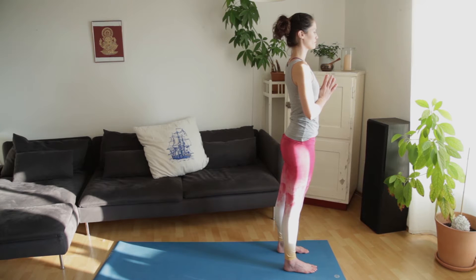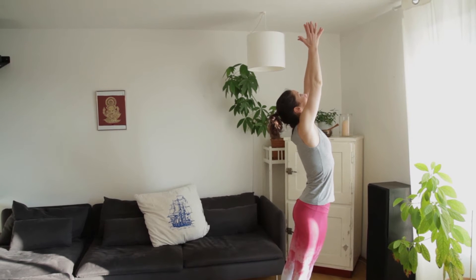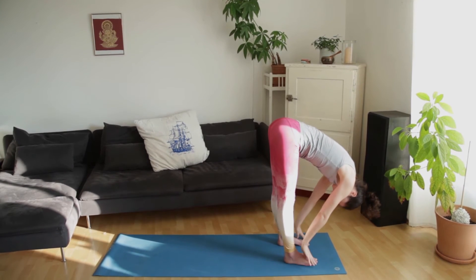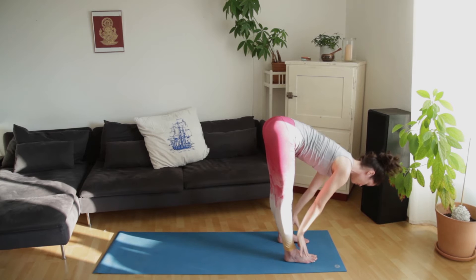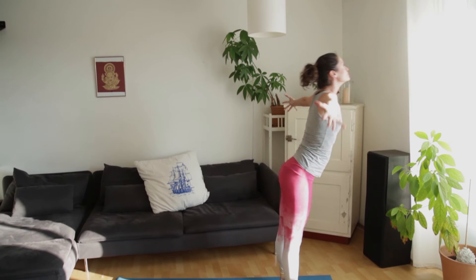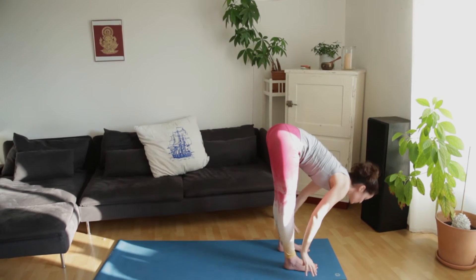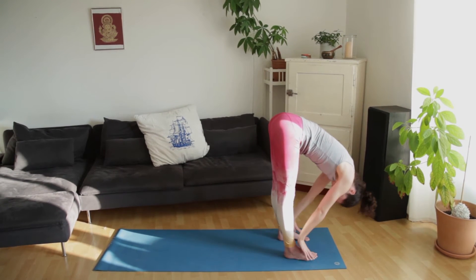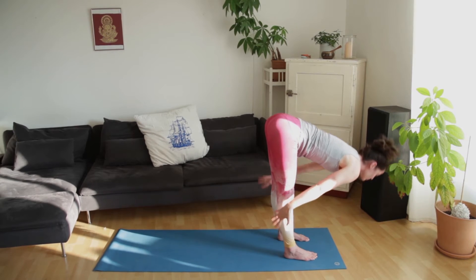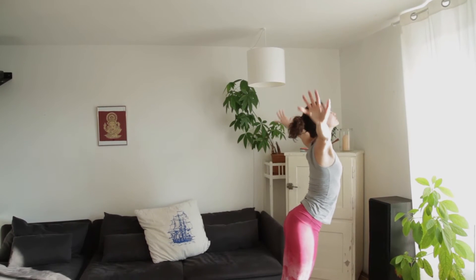We'll move into some half sun salutations. Inhale the arms up over the head. Exhale into the forward fold. Inhale into your half lift. Exhale forward fold. Inhale, draw the arms up over the head looking up. Exhale come right back down Uttanasana. Inhale Ardha Uttanasana. Exhale Uttanasana.